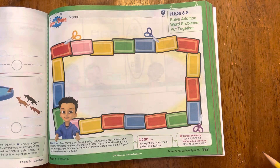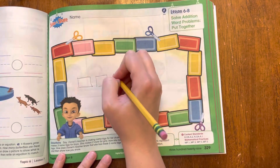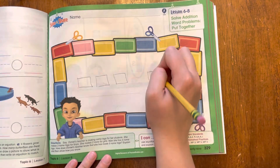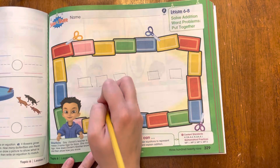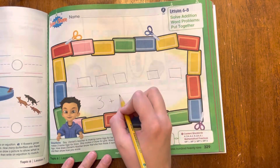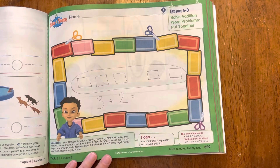A way that we could do this and solve it is by drawing it. So let's draw it. So she makes three name tags for boys, and then she made two more for girls. Now let's make our equation. So we had three name tags for boys plus two more for girls. How many is that all together? How many name tags did she make?